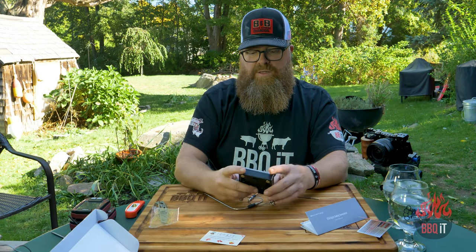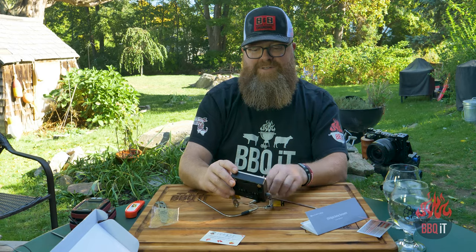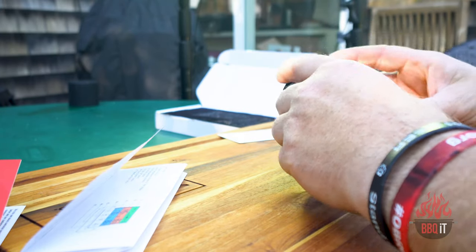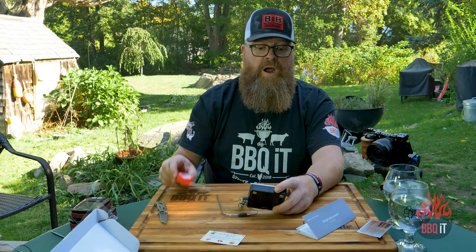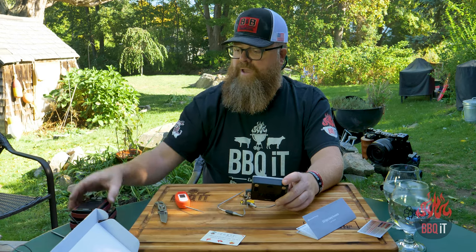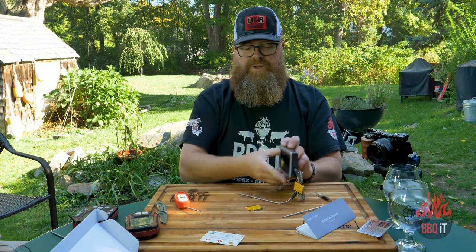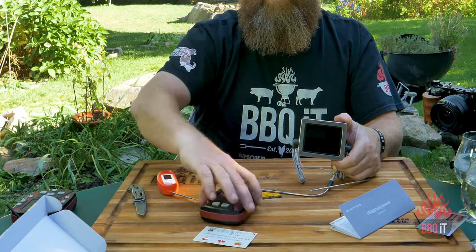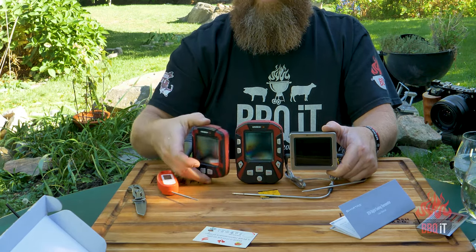Reading 63 and 67, 66 — now they're reading 63, so they have agreed on each other. Pretty good. Let's test and see if they're reading close to this Javelin. I also have my Maverick XR50 here, and this is also for scale to show you the receiver and transmitter for those, and kind of the size comparison.